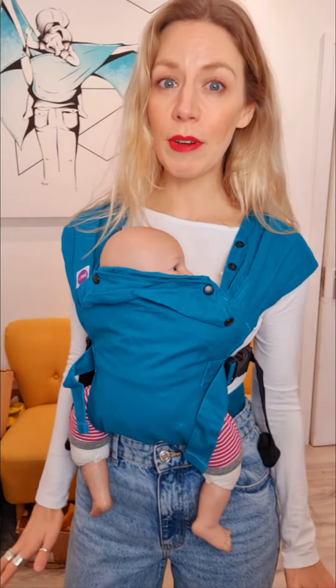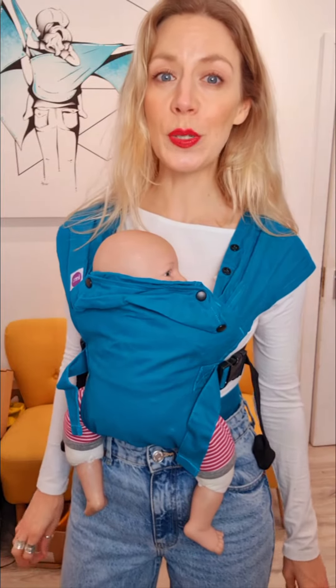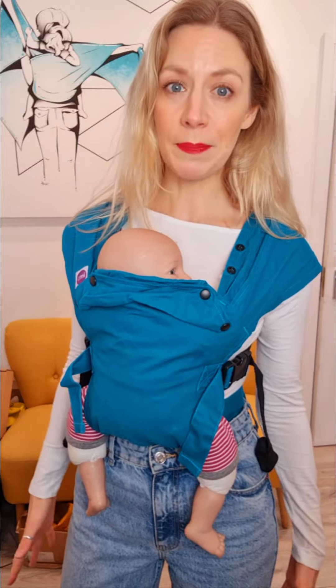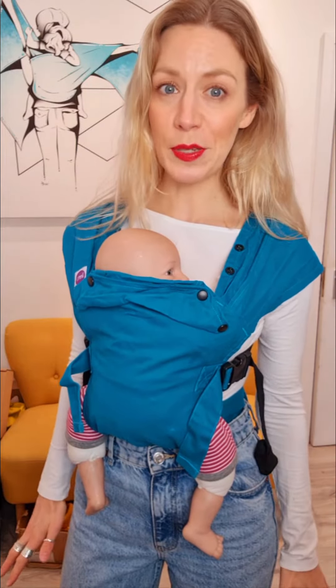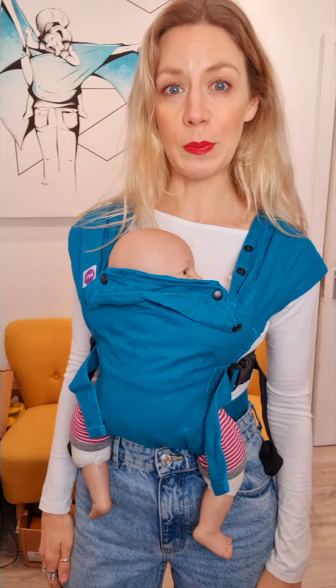This is weight tested from 3 to 15 kilos. Realistically what that means is that you can use it from day one from about 3kg up until baby is around 6 months. After that it's still safe to use, but you're going to find bigger, more padded carriers likely a little bit more comfortable.